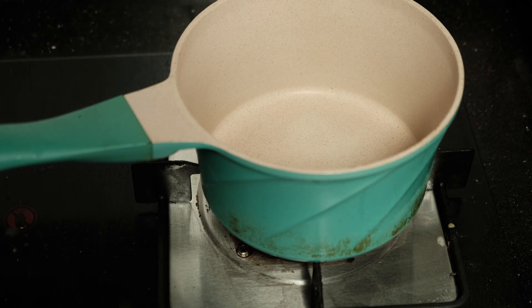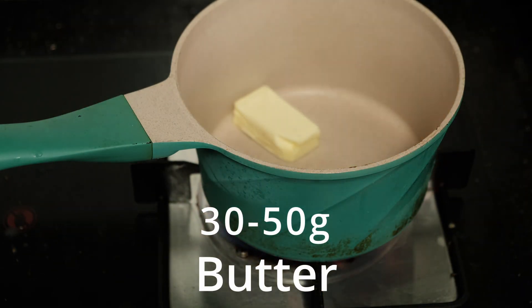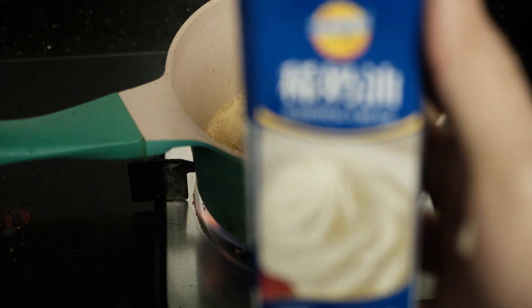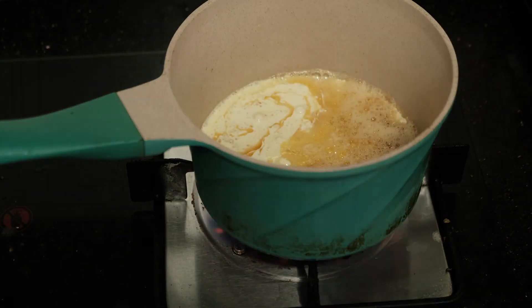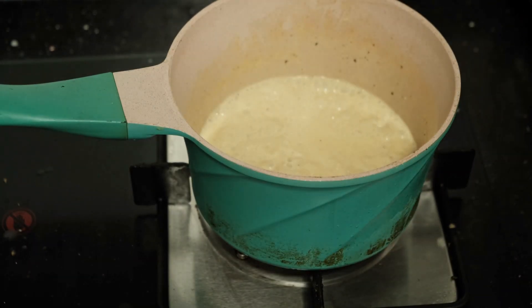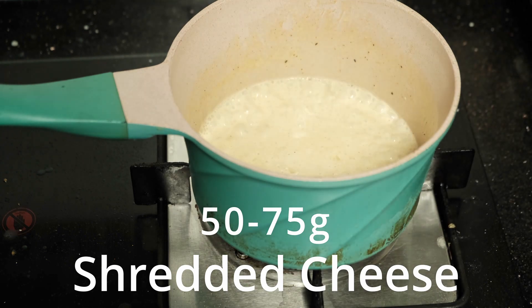For a carnivore or keto pizza, we obviously can't go with a traditional marinara or tomato sauce, so our option is a cream sauce. I'm going to make a very simple small batch: butter — let that melt — some garlic, and of course our heavy cream, and then some cheese. We don't need too much since we're going to have a lot of cheese on the pizza.